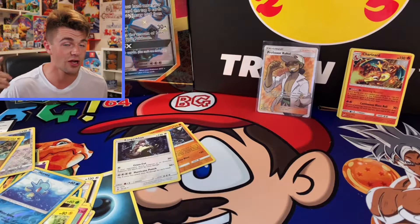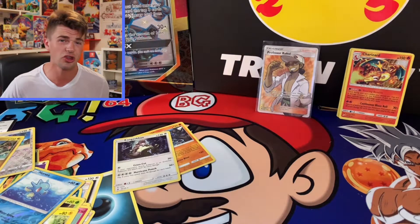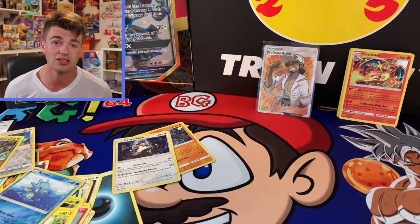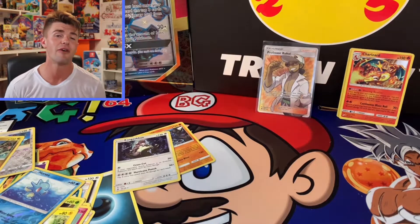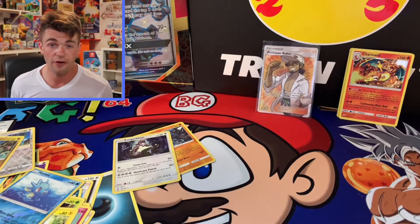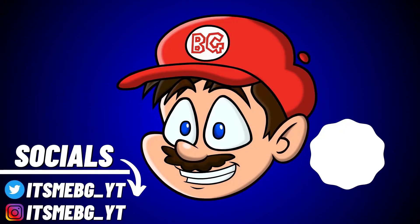Thank you all so much for watching this video. If you enjoyed it, please leave a like. And also, if you're around a local Costco and you want to open up some packs for the low, go to Costco and pick up a couple of these boxes. I'm sure you'll get some fire pulls out of it. It's me BG, and I'll be back soon with some more fire openings. Until then, peace!